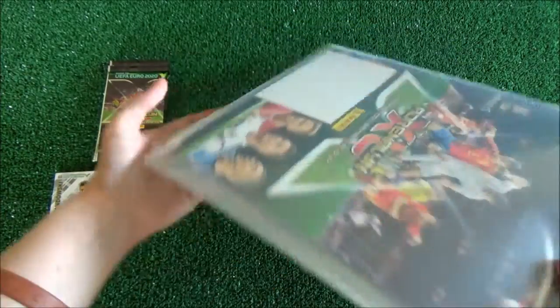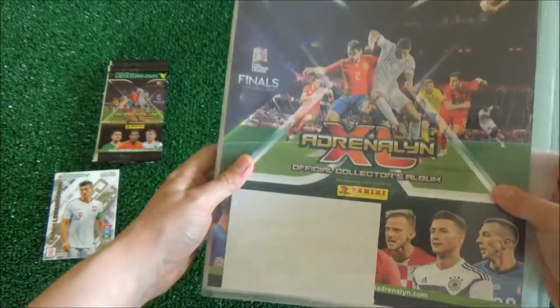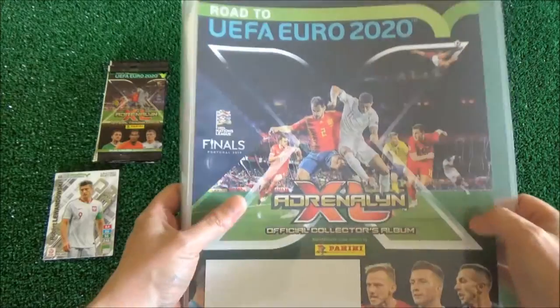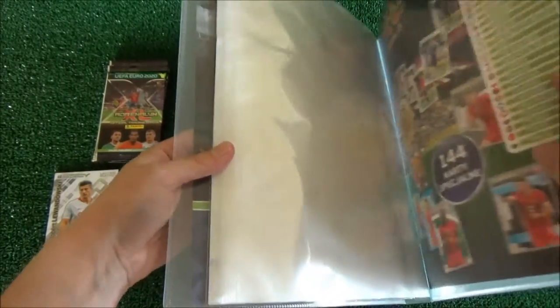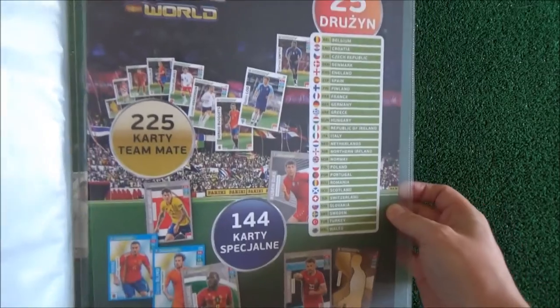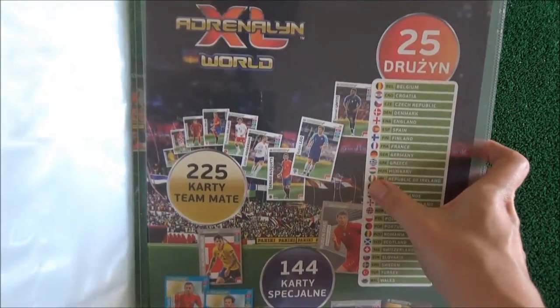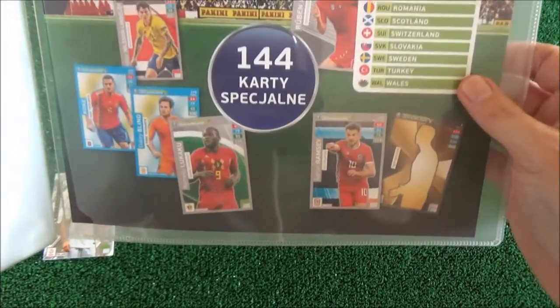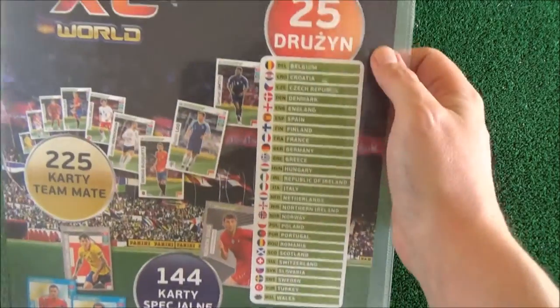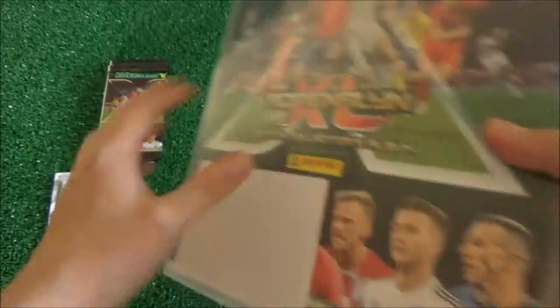And here we've got the binder. I have to say something about this binder — I'm really happy about this, that this part is already inserted, so that's nice. Any cards I do get I'll be able to put them in here. And that's some confirmation of the collection basically — got 25 teams. Looks good.